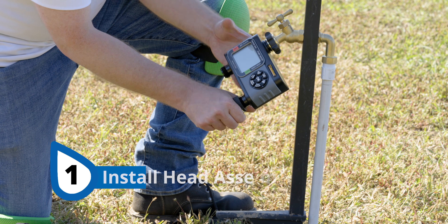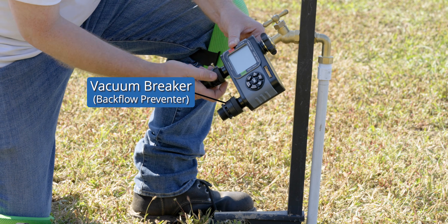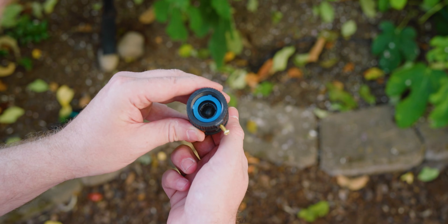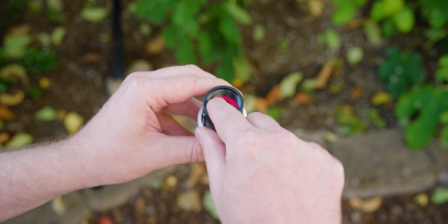The first step to the setup is to attach the vacuum breaker to your garden hose or spigot. While you're installing these parts, it's a good time to check the female connections for the gaskets inside. Hose-threaded parts seal when the male portion connects to the gasket and the female connection.